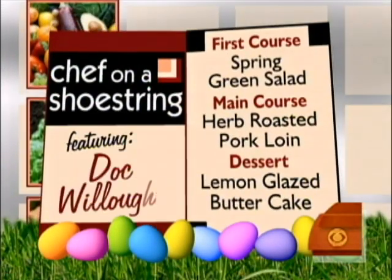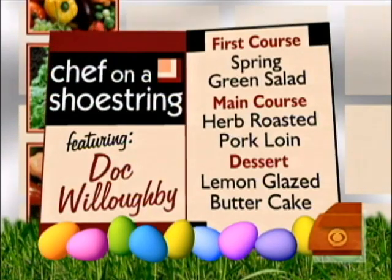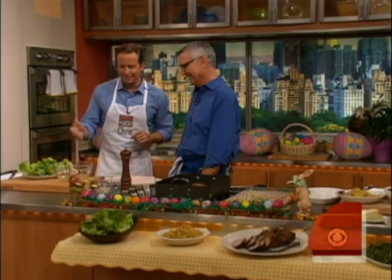What do we have on the menu this morning? Well, we have an herb roasted pork loin, some nice potatoes with capers and brown butter, green beans with celery salt, a very simple salad, and a lemon glazed butter cake. Let's start with the salad.